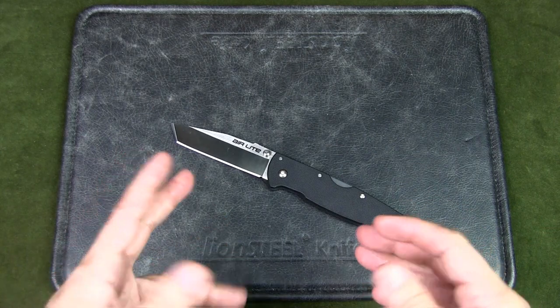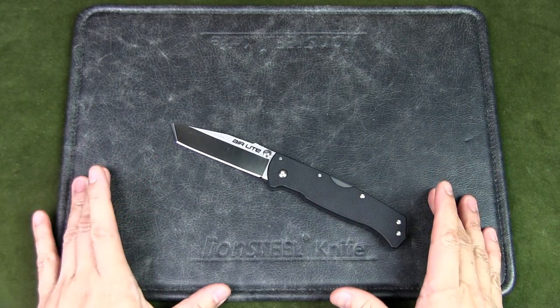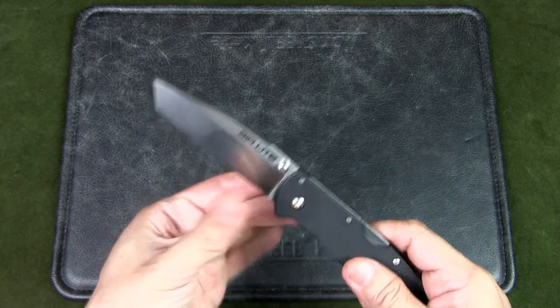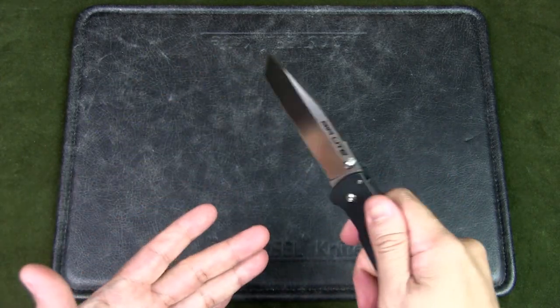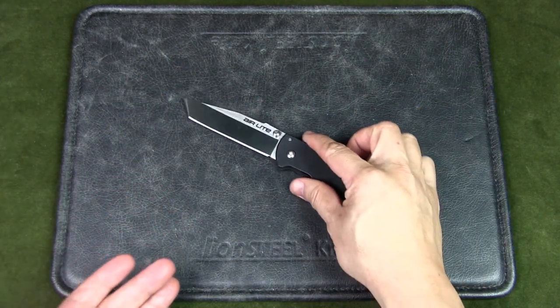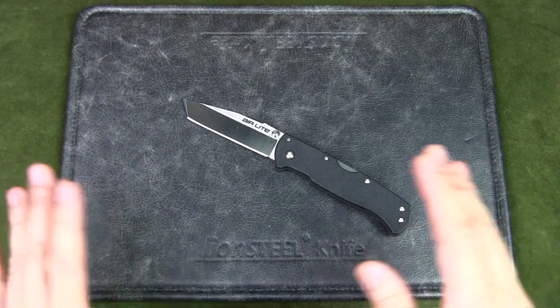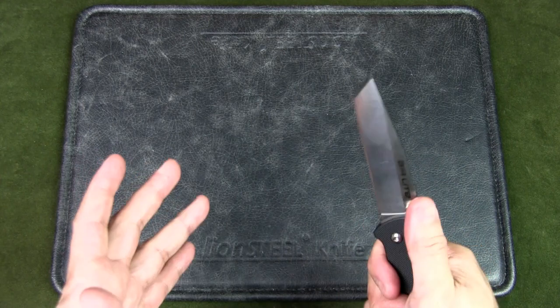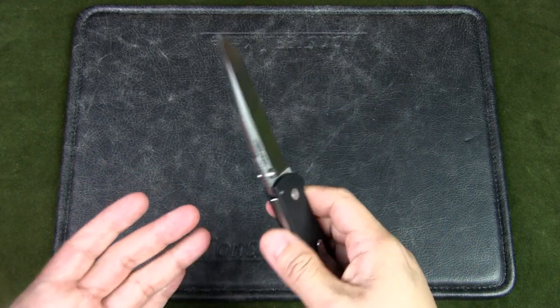Now, in someone else's hands, they may feel that this is the perfect knife. So I'm just sharing my opinion, and that's why this is a six-month review. I've had it for a time. I've gone back to it — I didn't like it, I didn't use it, I put it away. And I would always go back to it every now and then just to try, just to see if I could get used to it, but with the same results.